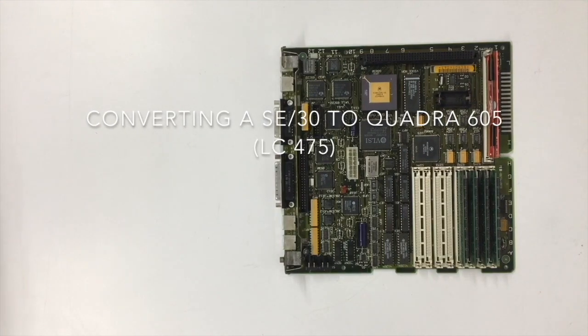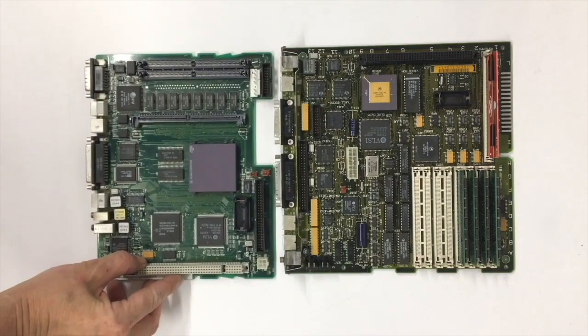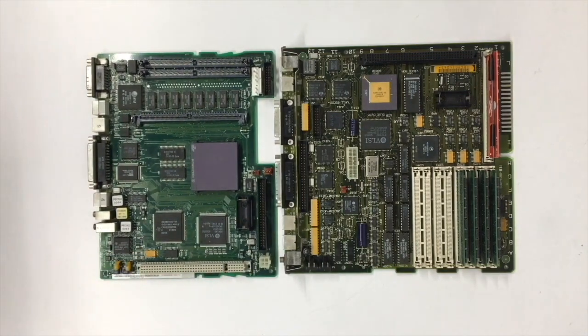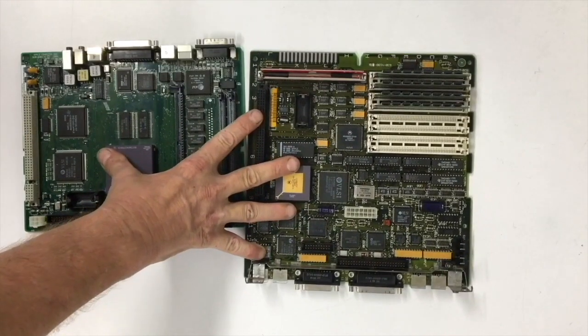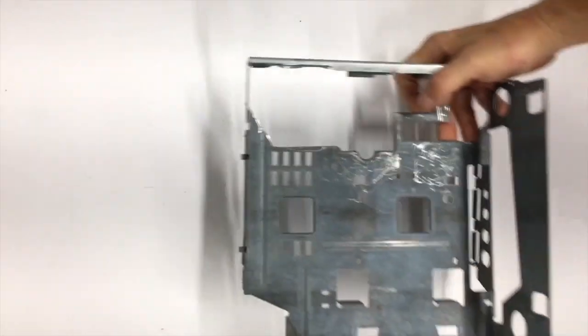I was repairing a Macintosh SE30 board when I noticed that the Macintosh Quadra 605 or LC475 board is the same width. The Quadra board is a bit shorter than the SE30 board, so I decided to install the Quadra in a SE30 chassis.